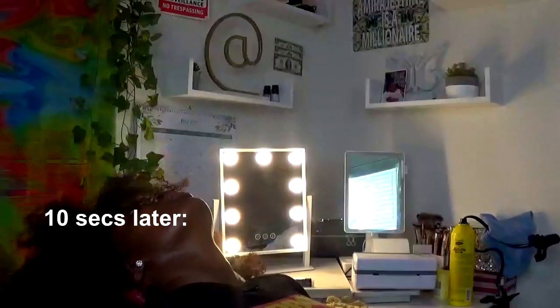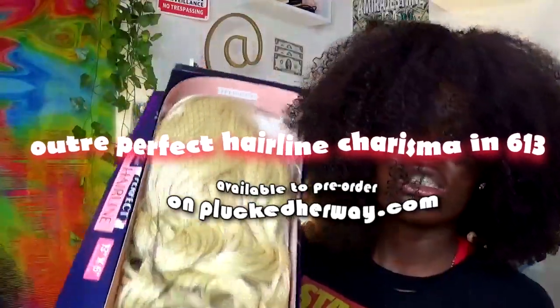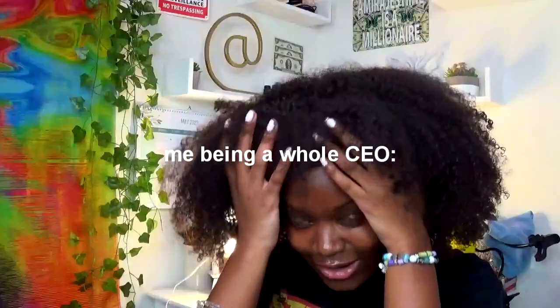The wig that I'm installing is Charisma — she's a 613 wig, she's real cute. I'm really supposed to be plucking but I'm not plucking. I took a little cat nap; I really need to look good to feel good so I can perform good. That's why we're installing this wig — so y'all can feel good, look good, and perform good while wearing a synthetic.